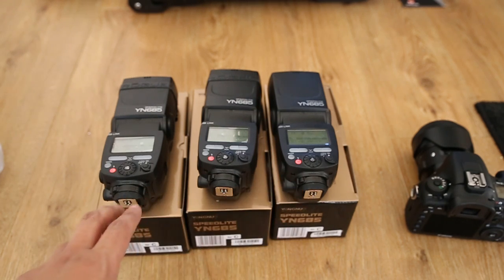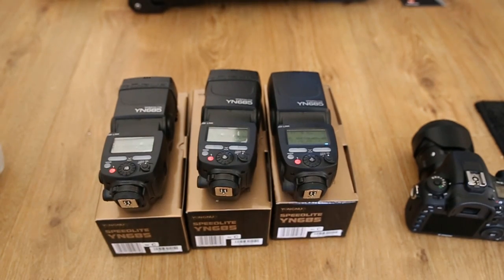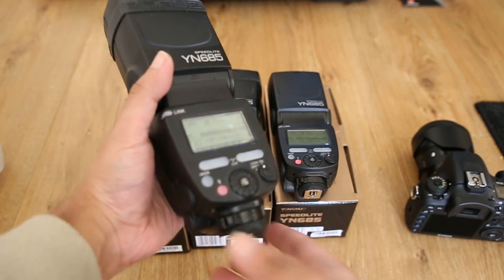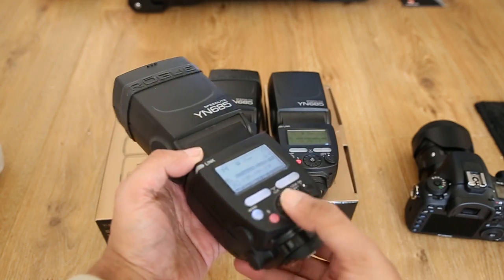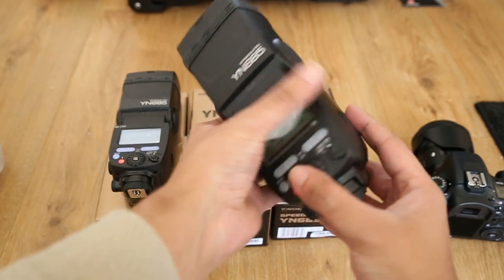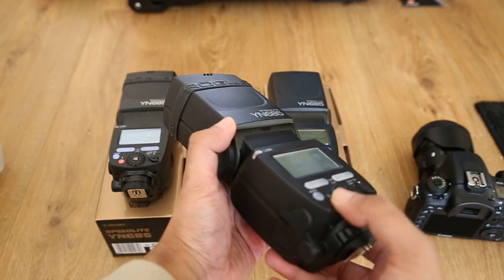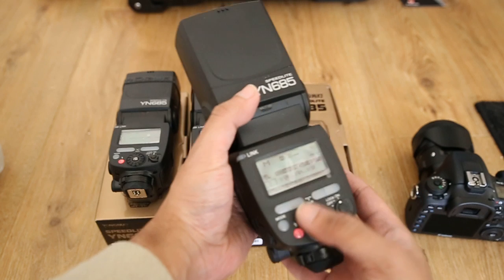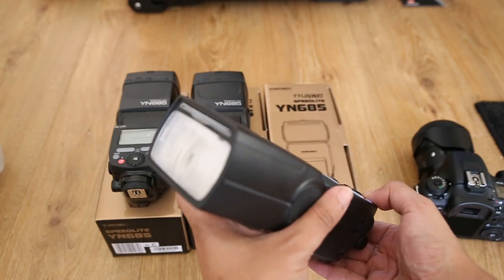So at the moment all three are switched on and they have enough battery power. I'll show you the first two that are working — here's the first one, and if I press the test button you can see that it works. The second one is also fine, and then the one that's faulty doesn't work.